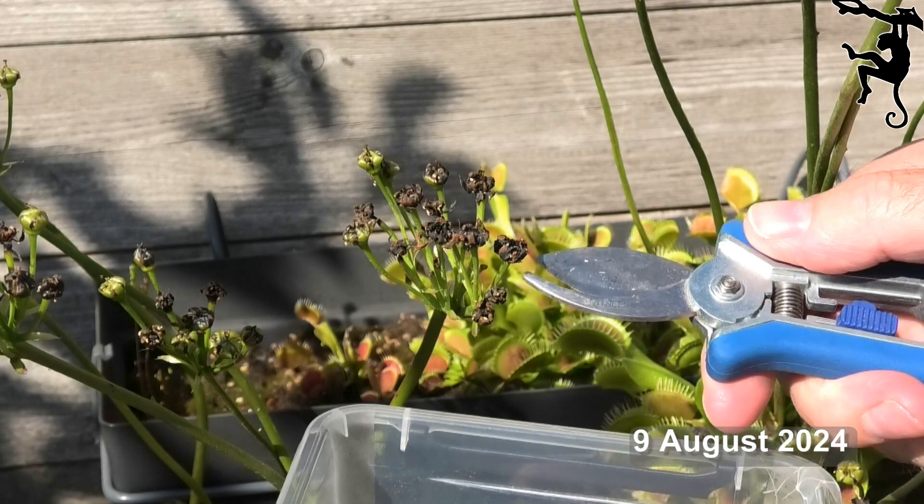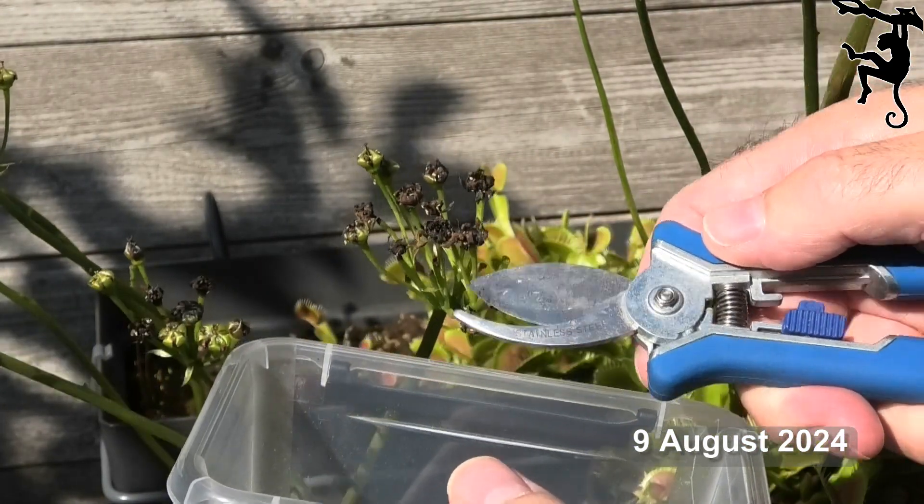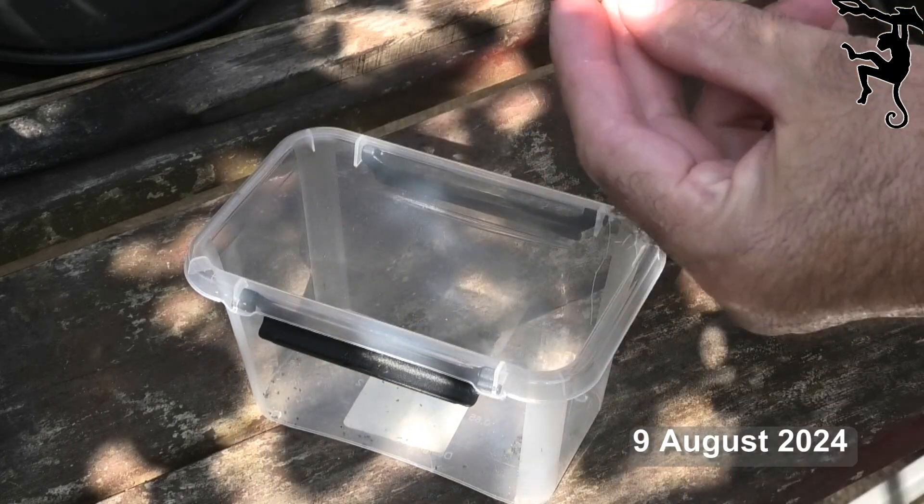Remove the seed lobes and carefully scrape the seeds onto a piece of paper. Avoid using a plastic container, as static will cause the seeds to get stuck on the surface.